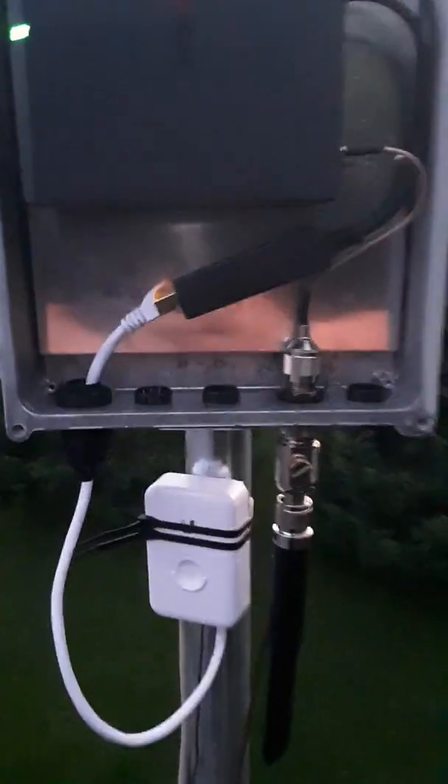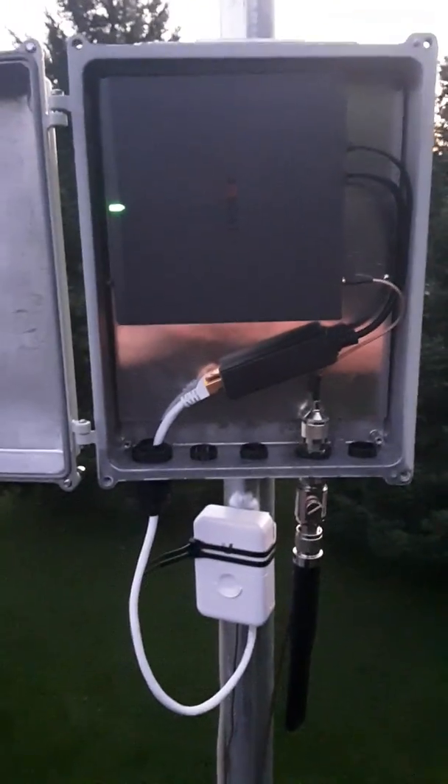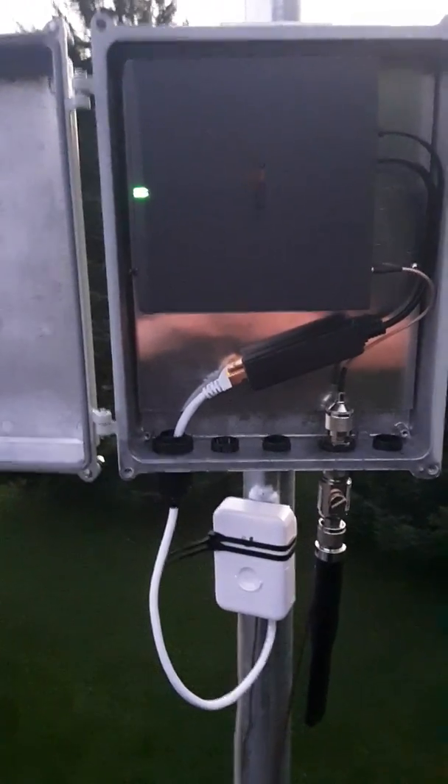Just wanted to give you a quick rundown of that, and that's what an outdoor enclosure looks like on top of a roof about 16 feet in the air. See you next time.